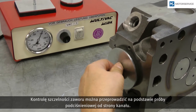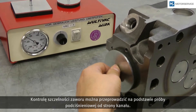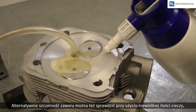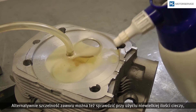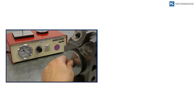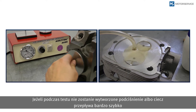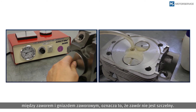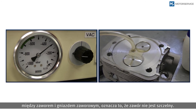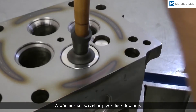The valve tightness can be tested from the duct side with a low pressure testing device. Alternatively, the tightness can also be tested with a small amount of fluid like petrol or petroleum. If no low pressure is built up or if the liquid flows very quickly between valve and valve seat insert, the valve is not tight. Tightness can be achieved through grinding.